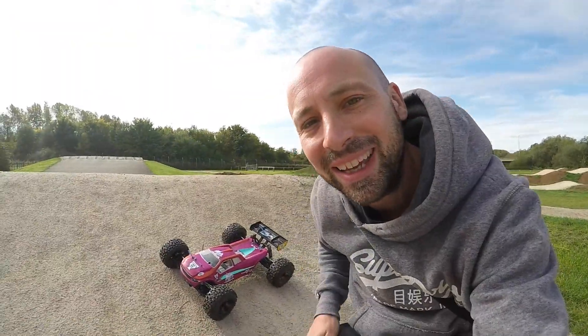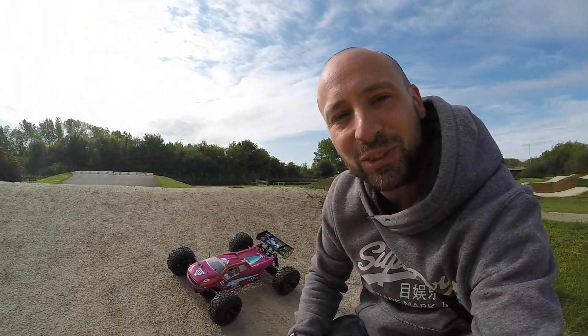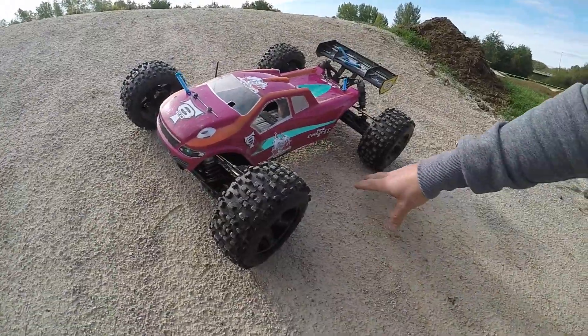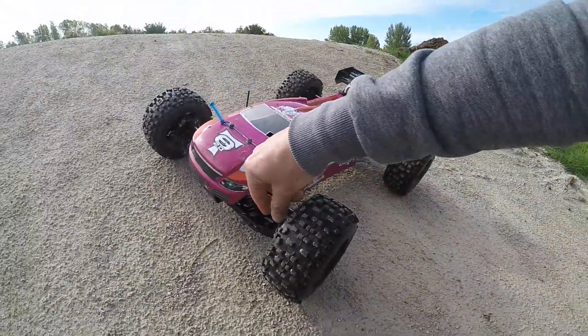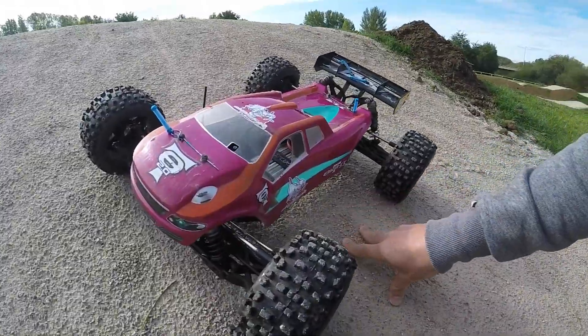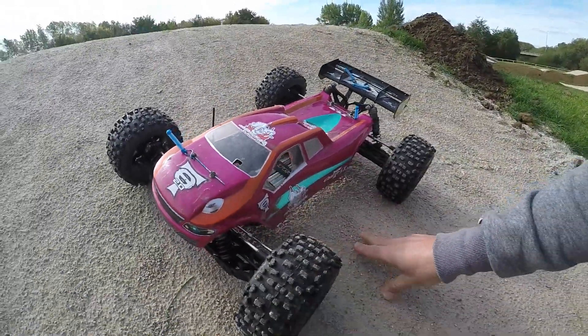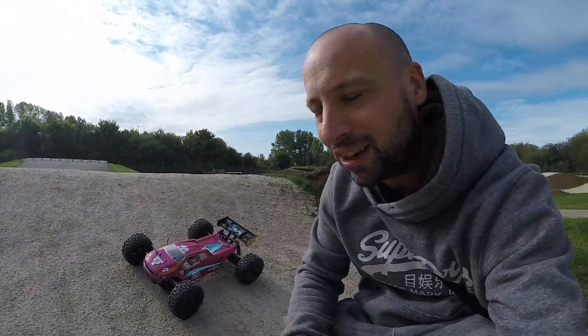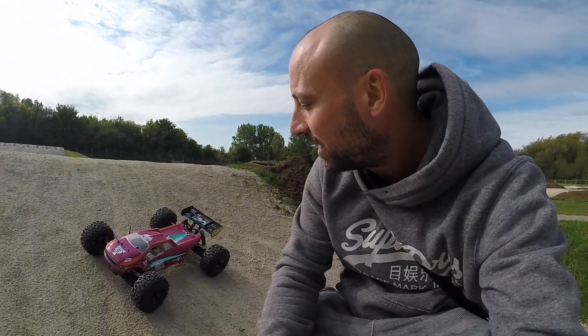Hi guys, Joel from RCMAX UK here. We're back at the BMX track Pineham off the M1. Got the low C8TE here, the truggy — it's on 6S, the Poseidon 2200kv motor and a MAX 8 ESC, Savox 1256 servo. Last time I came here I had a bit of a crash, had some weird tires on that ballooned like mad — there's a video of that if you haven't seen it. The motor came loose and I kind of gave up pretty quick because I was running out of time.